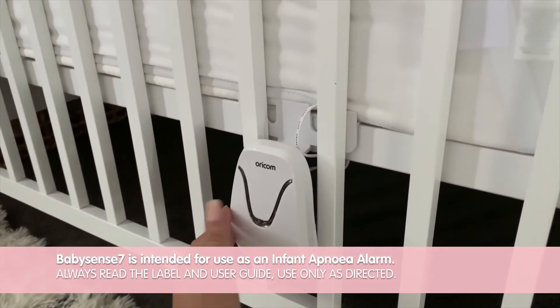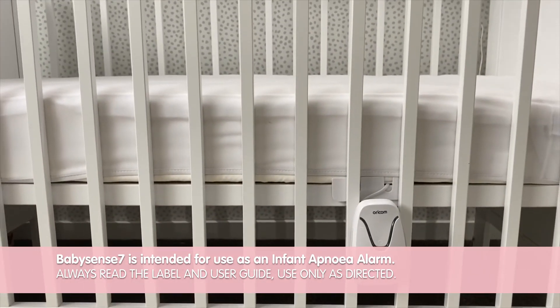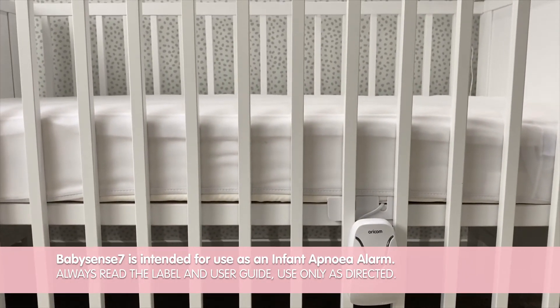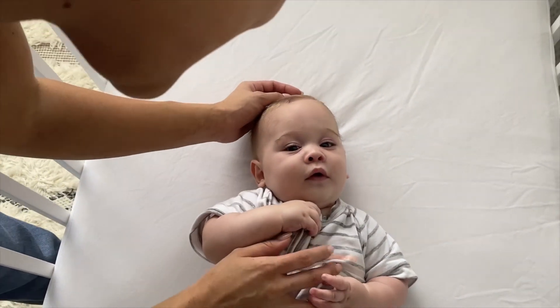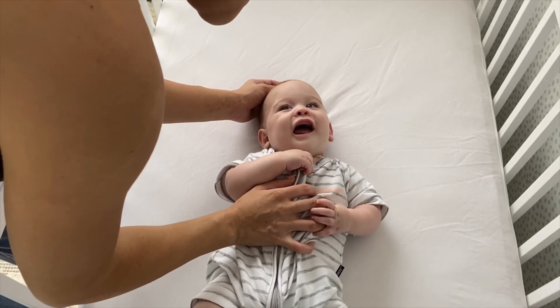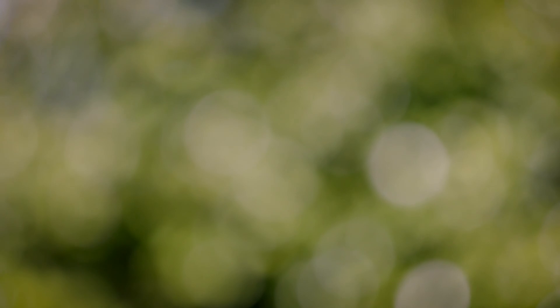A quick daily performance test is to be carried out, as well as each time the monitor is moved, the bedding is changed, or the cot is relocated. So there you have it — it really is that easy, giving us that true peace of mind. Thank you Oricom for designing innovative devices that us parents love, that are truly second to none.